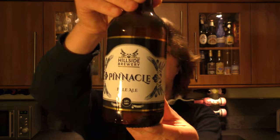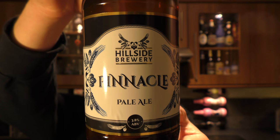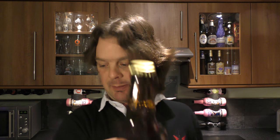It's beer o'clock on Real Ale Craft Beer. Today we've got a beer from Hillside Brewery — it's a bottle of their Pinnacle Pale Ale, coming in at 3.8% ABV. I've not had a beer from Hillside Brewery and I am looking forward to trying their beers. It's a gold bottle cap on this one. Let's get the beer out into a glass and see what we get.